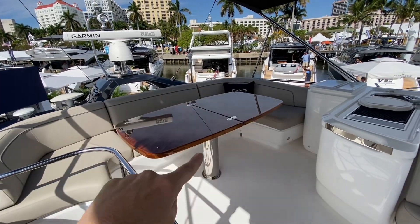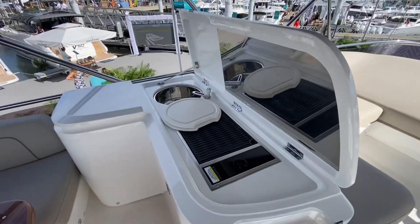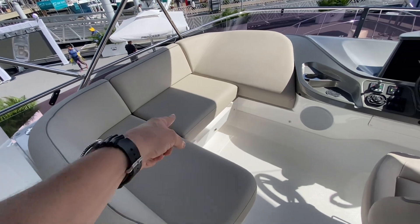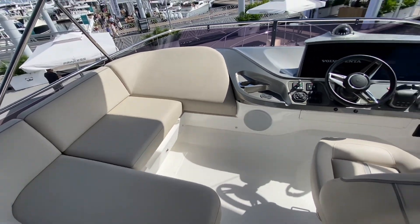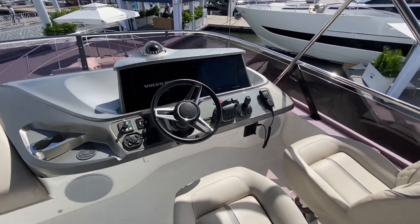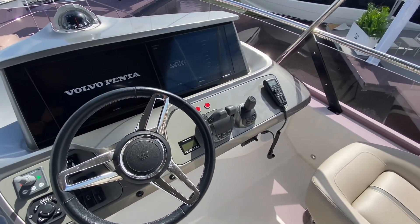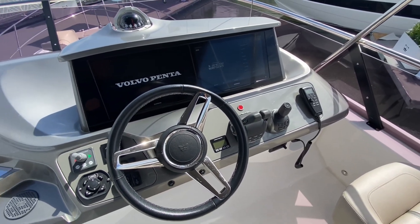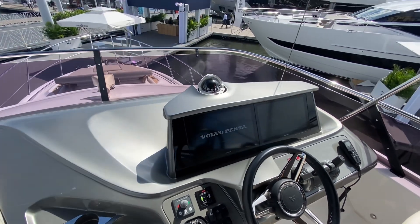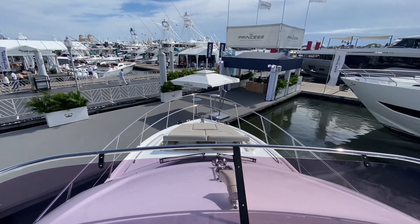Generous dinette seating aft, your upstairs galley with sink and grill. That cushion will slide out to create a whole lounge right there. Two helm chairs, joystick control, and on top of the joystick control — which is remarkable — you also get a bow thruster. So if you're concerned or nervous about docking, you'll be fine. And great lounge seating forward.